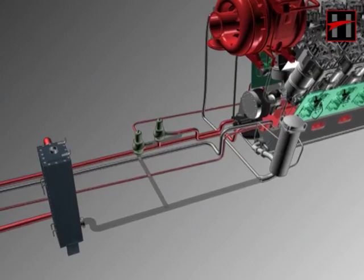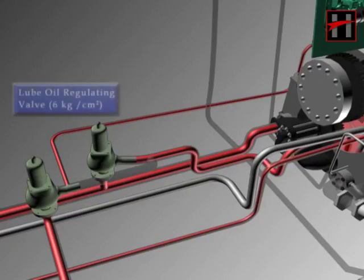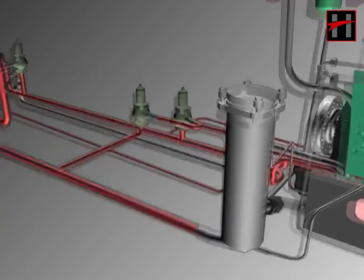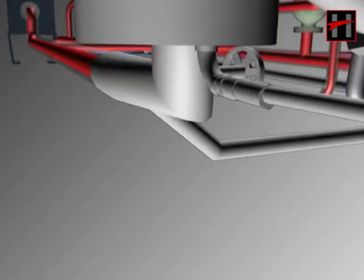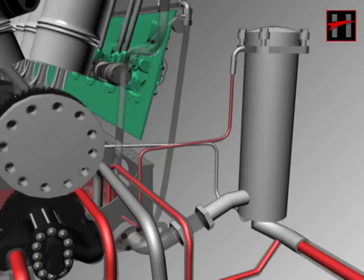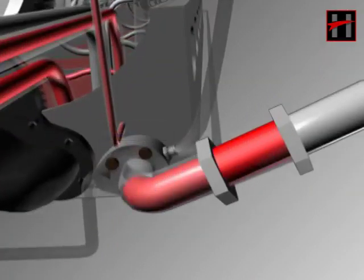The lube oil, after getting cooled by water, comes into the lube oil regulating valve and the lube oil strainer, which is located at the free end of the engine. The lube oil regulating valve is always set at 6 kg per centimeter square and keeps the system at the same pressure. If the pressure increases, the lube oil returns back into the sump through the return pipe. The drain cock of the strainer should also be closed. Lube oil after getting filtered from the strainer comes into the main header, where there are five connections in the new locomotive.